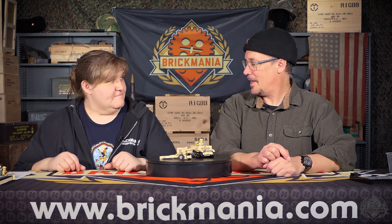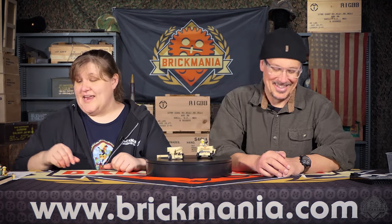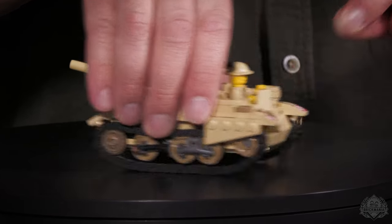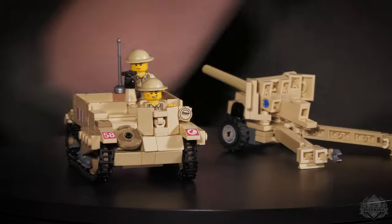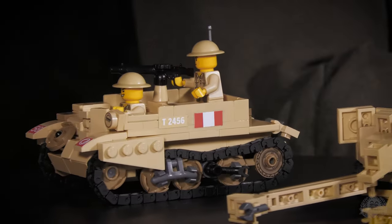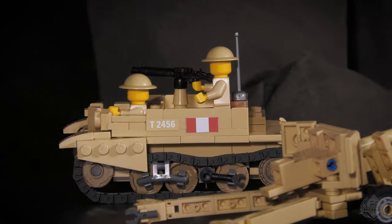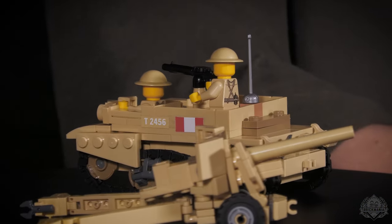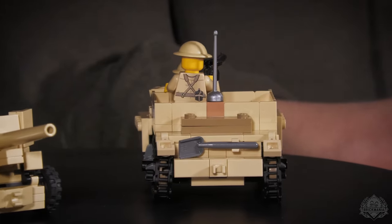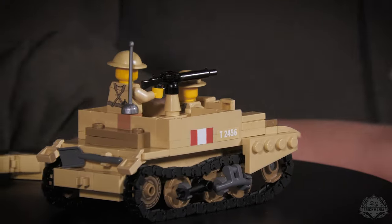We've got a couple of tan kits. We have a lot of tan this week, guys. It's been a very dry year. But this right here is a Universal Carrier designed by Andreas, and this ships tomorrow morning at 8 a.m. So no pre-sales on this — this is just the Universal Carrier you need for your collection. Because this is an Andreas kit, we're going to kick things over to him and let him walk us through it.